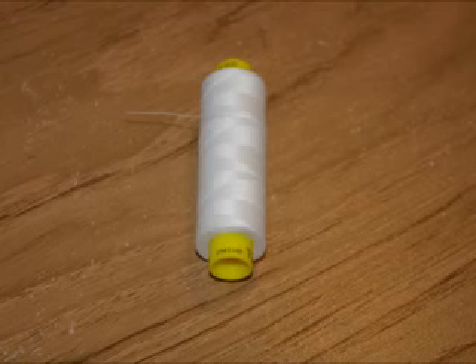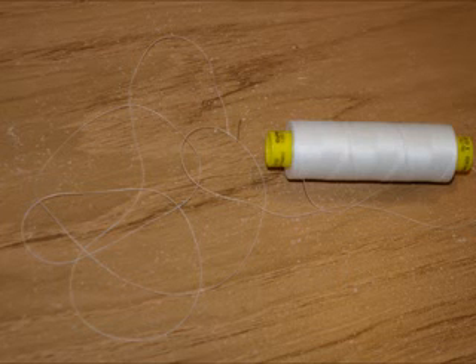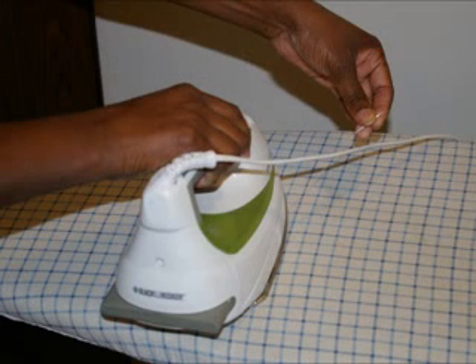Why does the thread get tangled anyway? Well, the thread is wound on a spool, so naturally the thread is going to be curved whenever it's unwound, taking the shape of the spool. So, to solve the problem of getting tangled, the thread has to be straightened.